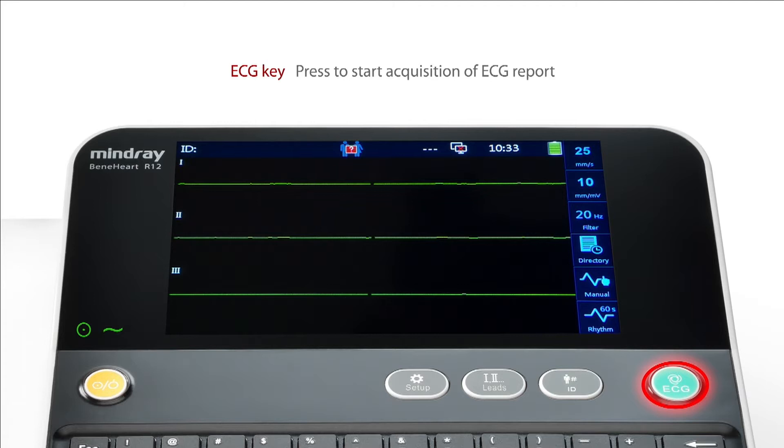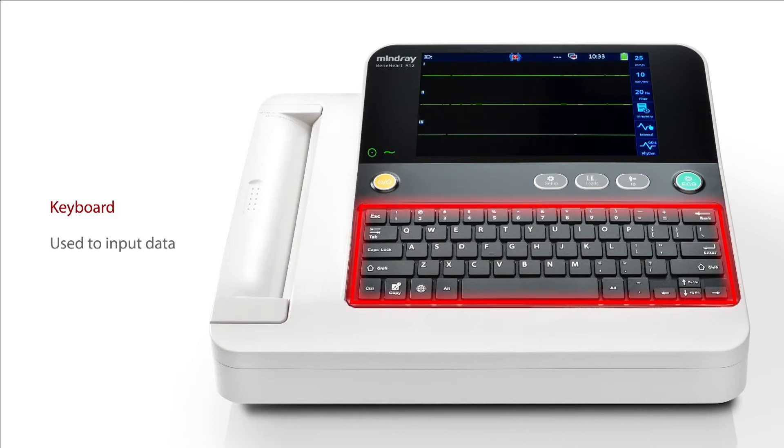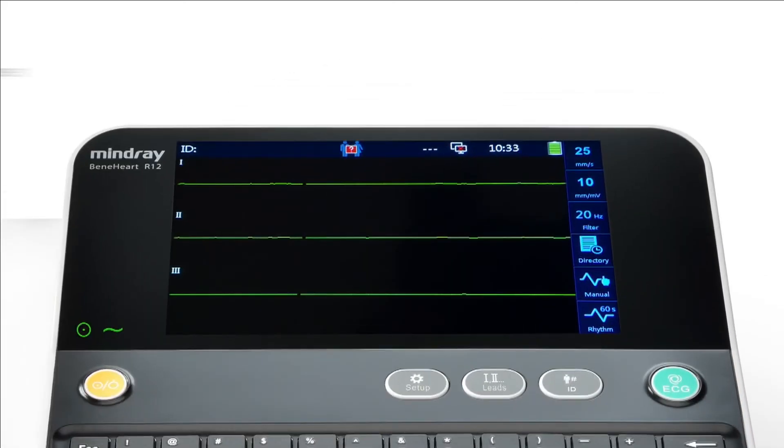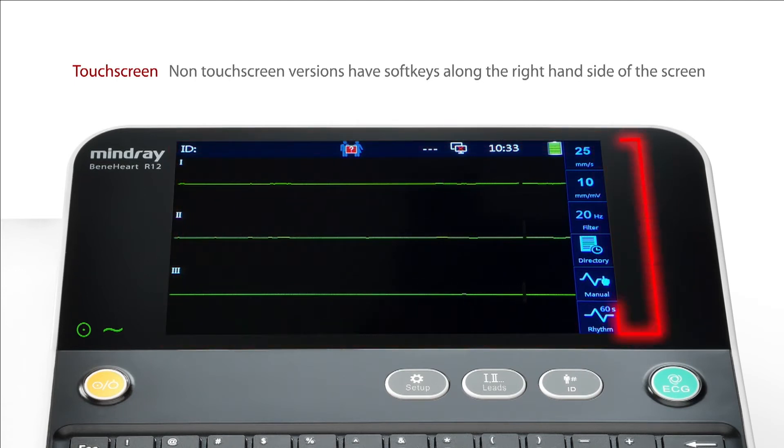This is explained in more detail in part 3 of this training series. The keyboard is used to input data. The device may have a touch screen. Non-touch screen versions of the R12 will instead have soft keys along the right-hand side of the screen.